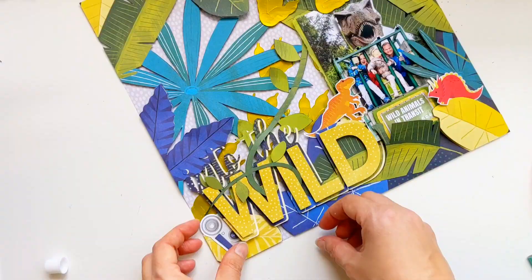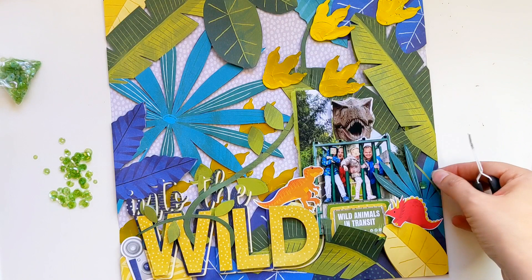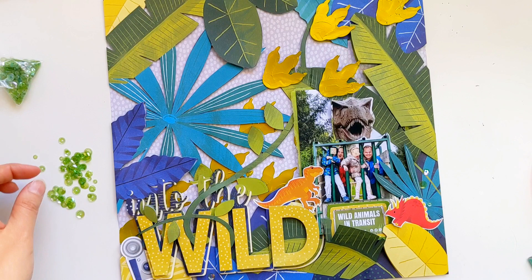And last but not least it's sequin time! I'm going to be sticking these beautiful shimmery translucent green sequins just randomly about the page and they are just really lovely and subtle but just add a little bit of extra something to the page. Keep watching — in a moment I'm going to give you some really slow close-ups of all the three-dimensionality in this fun and colourful layout.